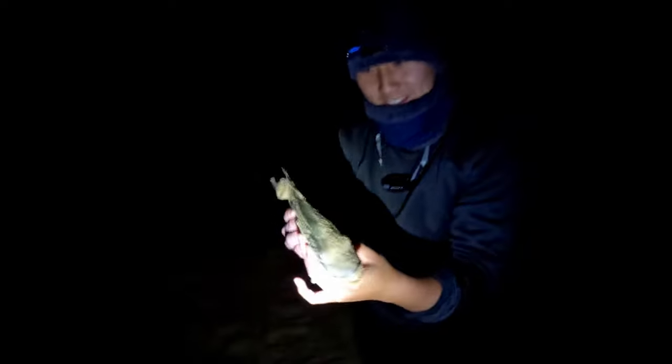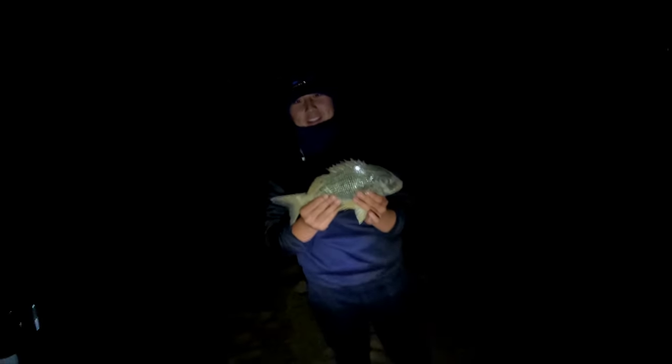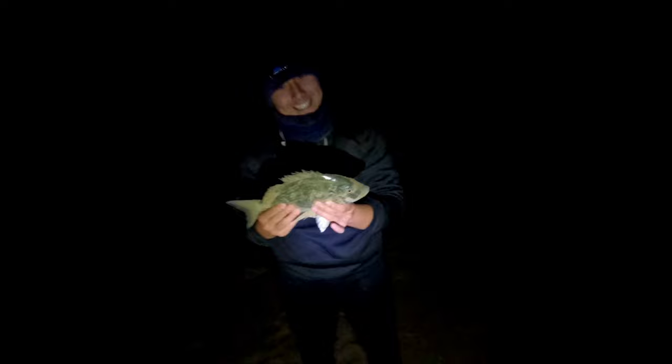A fine specimen! We're gonna euthanize him, yeah — make sure of that. This is the first fish of the night, let's see if we can catch more.